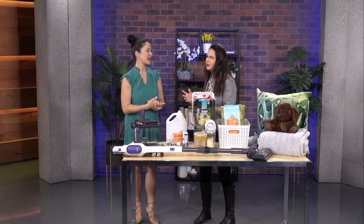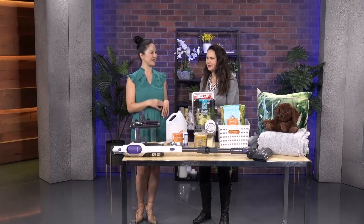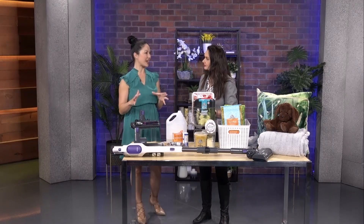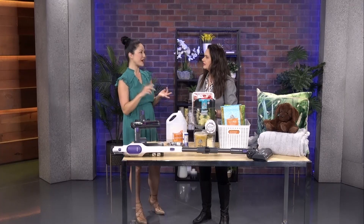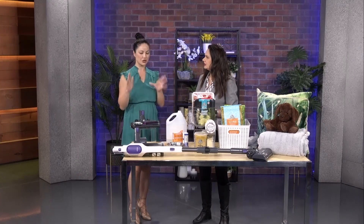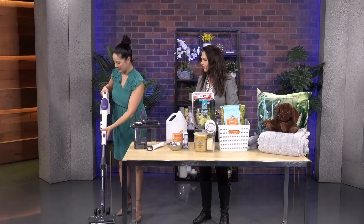We're starting off with vacuuming — and is vacuuming the first or last thing you're supposed to do? You dust then vacuum to get all the stuff on the ground, but then sometimes the vacuum kicks up more dust. So the suggestion is to get all those places you never vacuum: underneath the bed, underneath the couch, your cold air returns, behind the fridge — all those spots you never do.